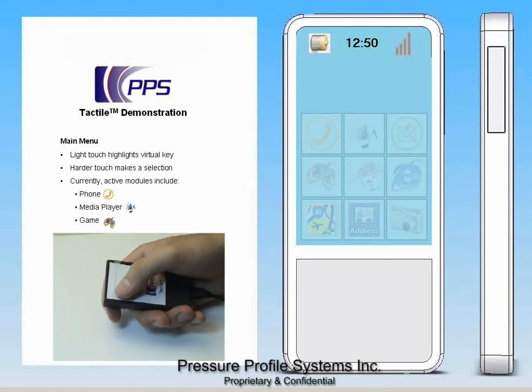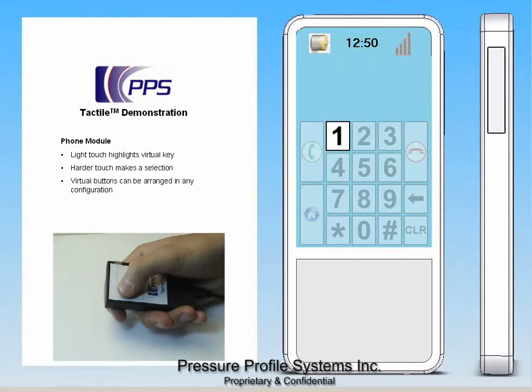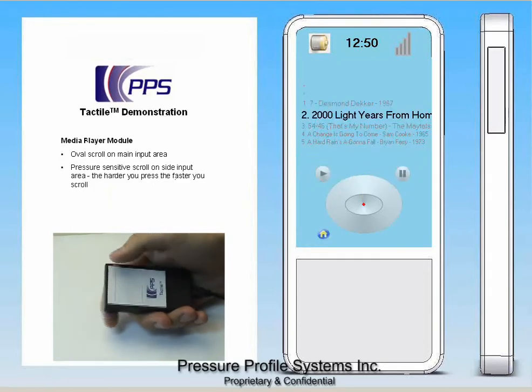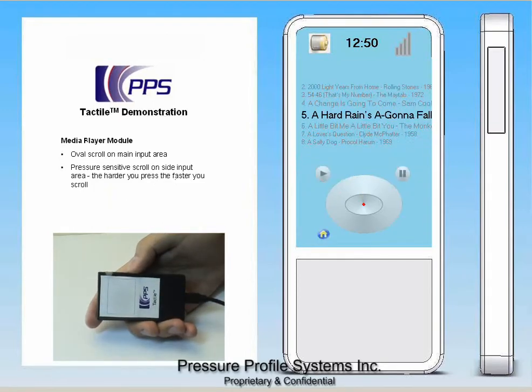This allowed us to create some very intuitive navigation. For example, I can scroll through these icons, and when I choose the one that I want, a slightly harder pressure makes a selection. The same is true in the phone module. This was particularly useful in a media player, where large song lists make navigation slightly harder. Here, the harder that I press, the faster that I scroll.